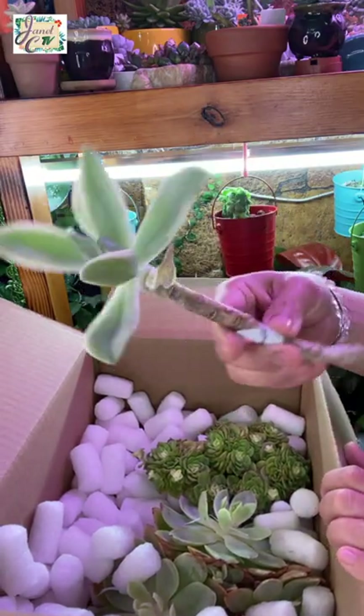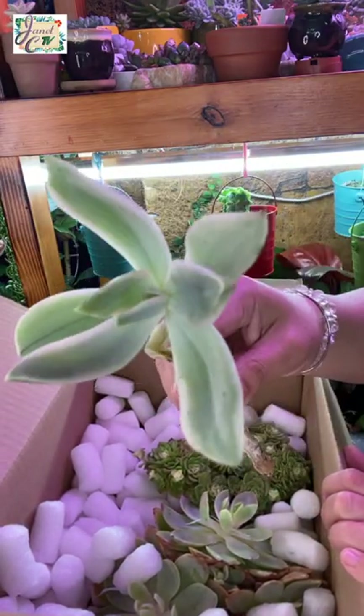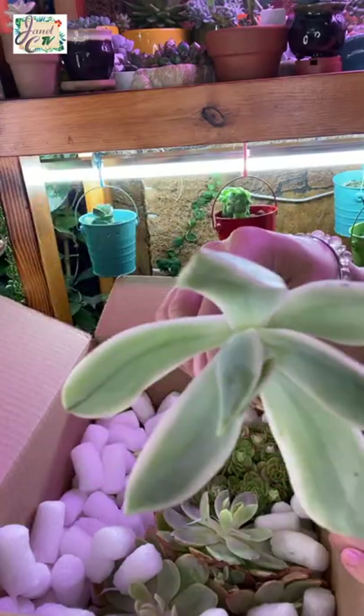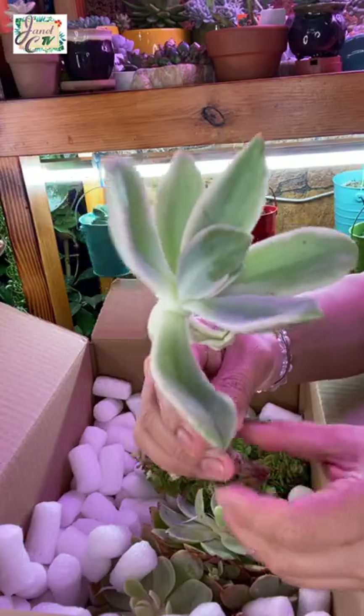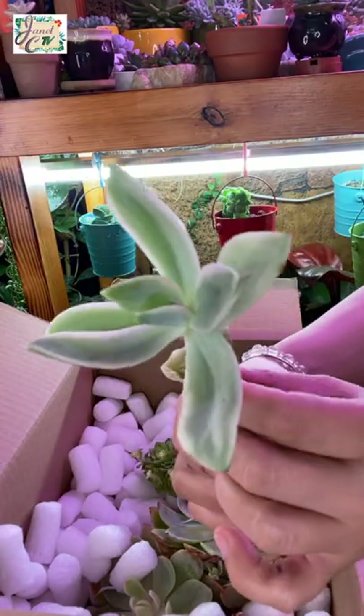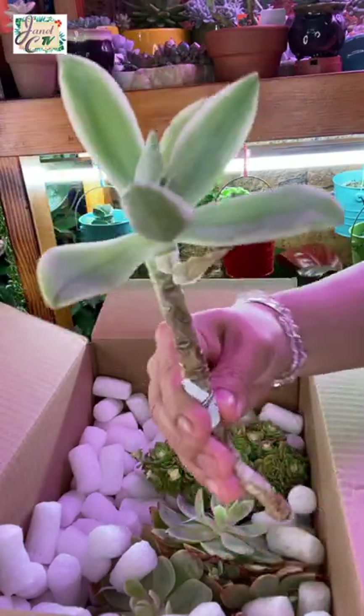This one is the one that I'm excited about. This is called Graptoveria Fred Ives Variegata. This is the most expensive one from the group, which I got for $29.